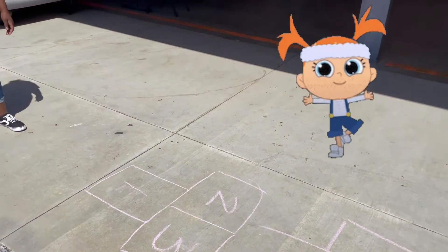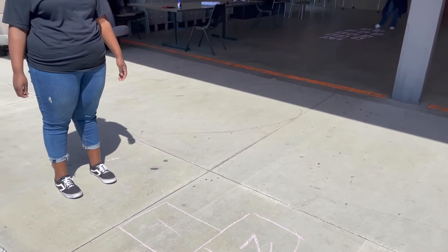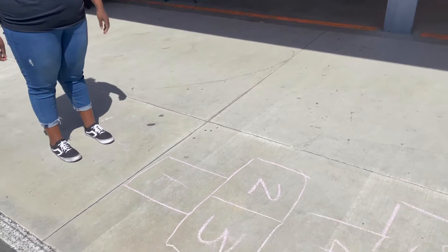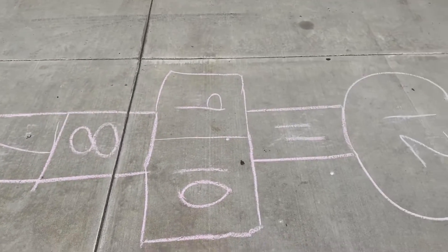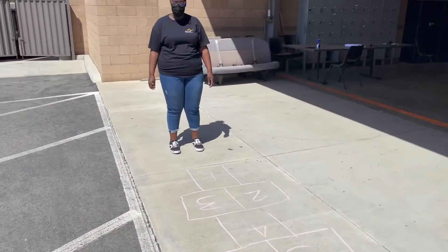We have two different hopscotch games to demonstrate today. The first is your regular hopscotch — we drew out a hopscotch path, 1 through 12. Ashley will be demonstrating how to use this hopscotch path.